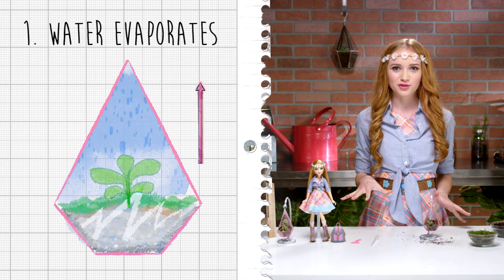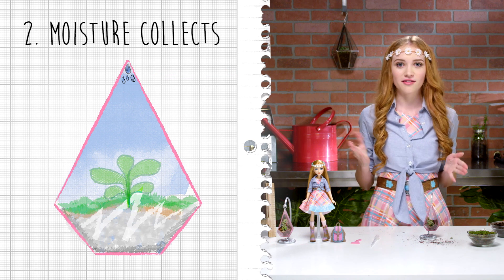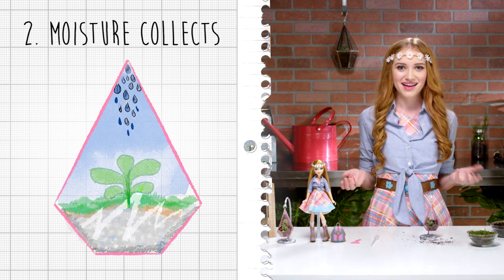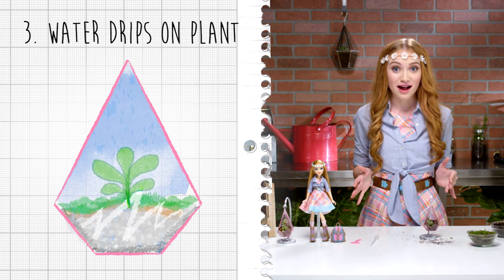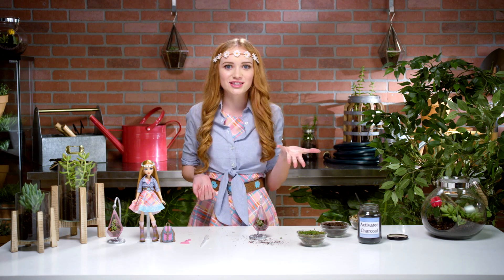First, the water in your terrarium evaporates. Second, moisture collects at the top and on the sides until water droplets form. Third, the water droplets drip down to the plant and start over again. Try this experiment with different types of seeds or different types of soil to see what works best.